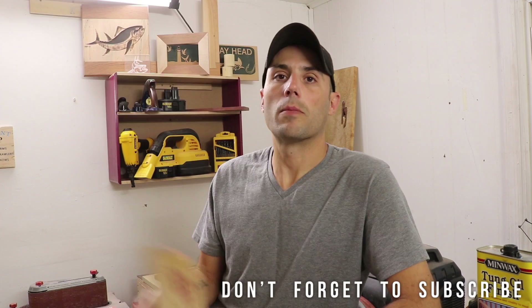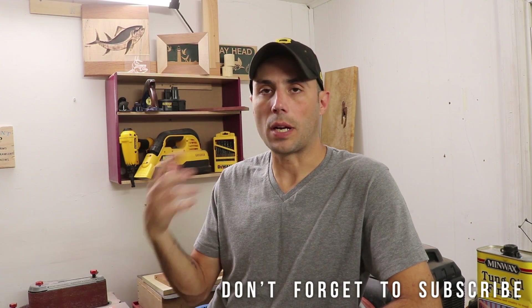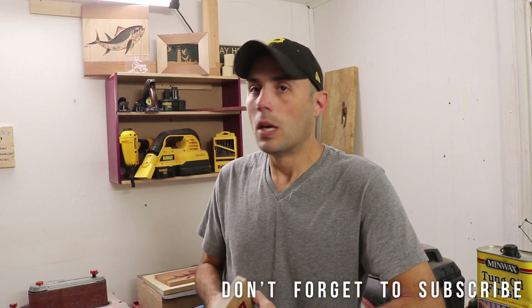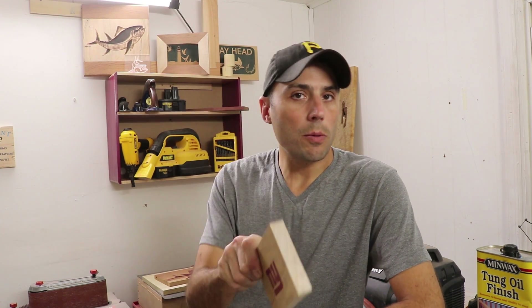I use V-Carve Desktop by Ventric, but with V-carve technology or functionality built into Easel Pro by Inventables, anybody with an X-Carve can now do something like this without spending the money on Ventric software. So if you like this video, please hit that like button, share it with a friend, and please subscribe. We've got a lot of videos like this, plus we give away tools after our tool reviews, so please hit that subscribe button. We'll catch you next time.